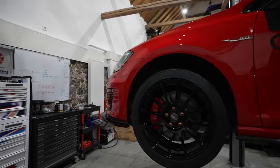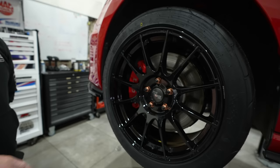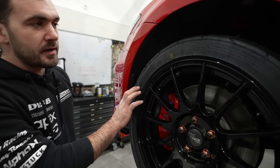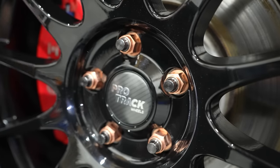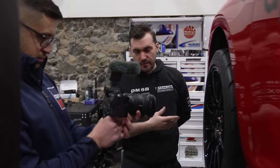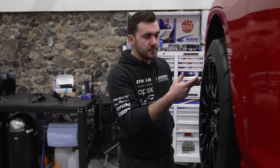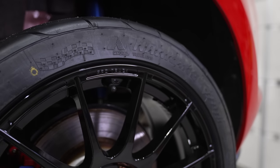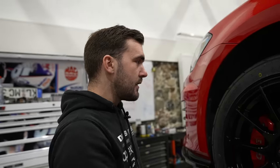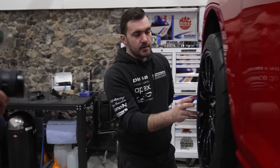Moving on from brakes, tires are closely related. It's all well and good putting really good brakes on, but if you run a poor tire you're defeating the object. So the next point is wheels and tires — mainly tires. Run a good tire that can deal with your driving style and wherever you're going. Take care of your tire pressures too — that's a huge topic we should cover in a separate video.